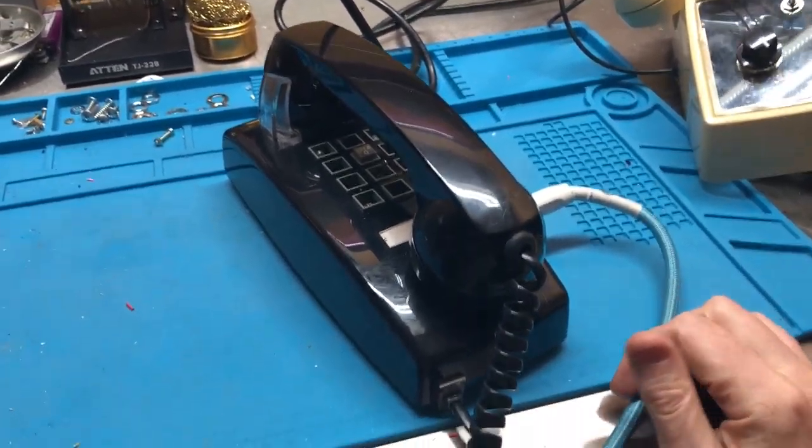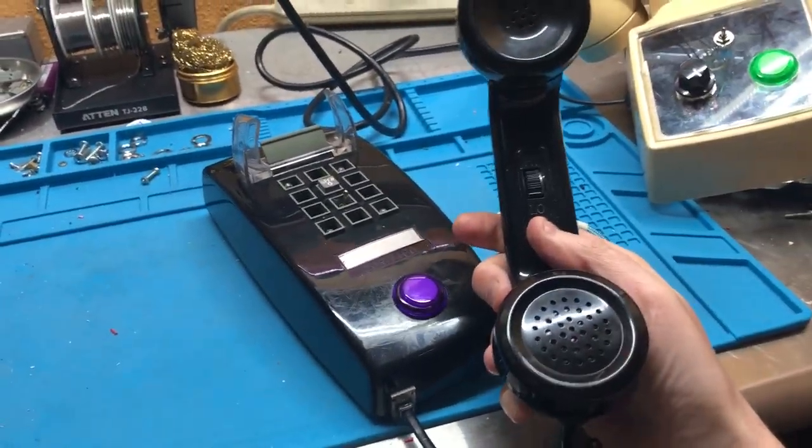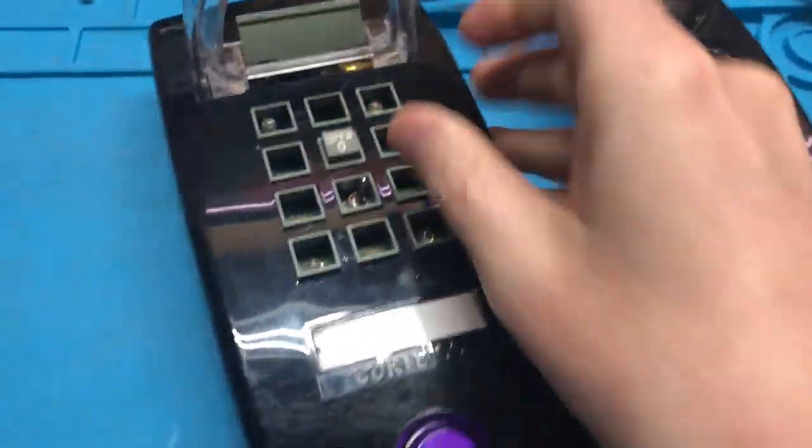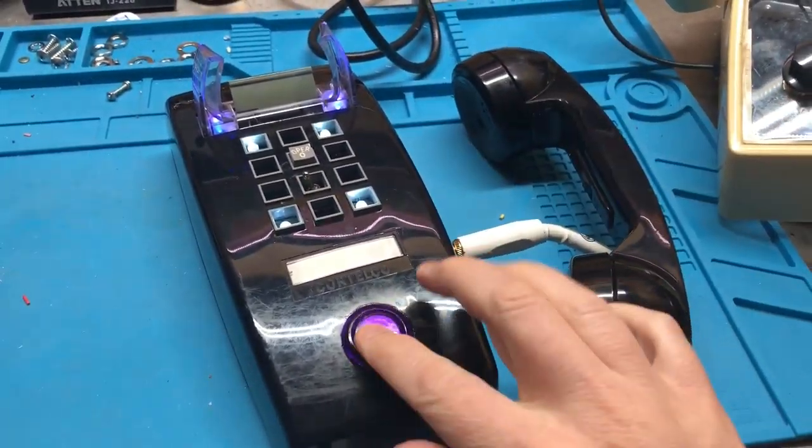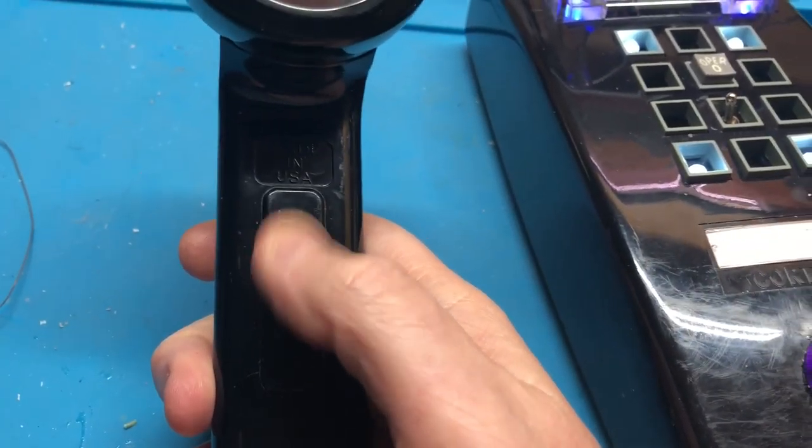Hey there, just wanted to show off another phone I've made. This is made from a vintage phone. I took out some of the buttons and now there are lights inside — really nice and bright — and a purple kill switch, so when you're talking into it you can cut your signal. The volume is built in right here.